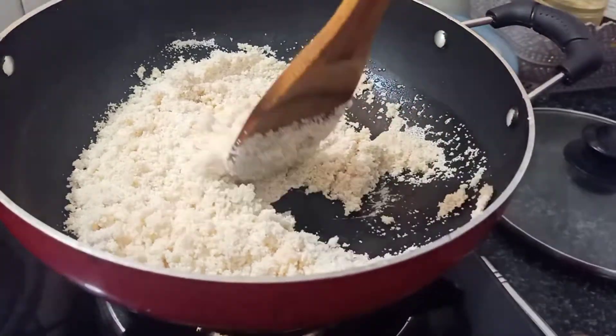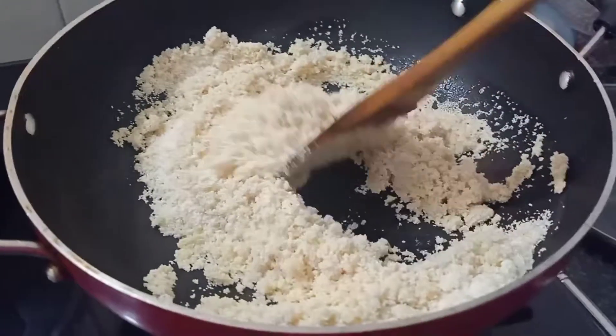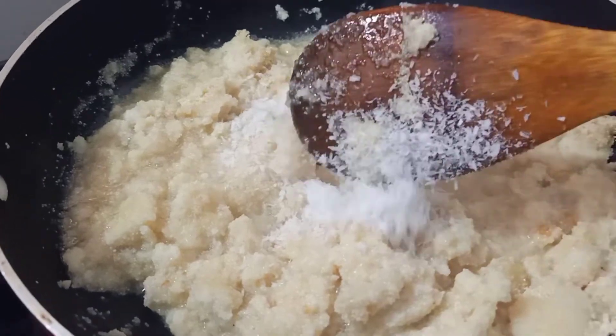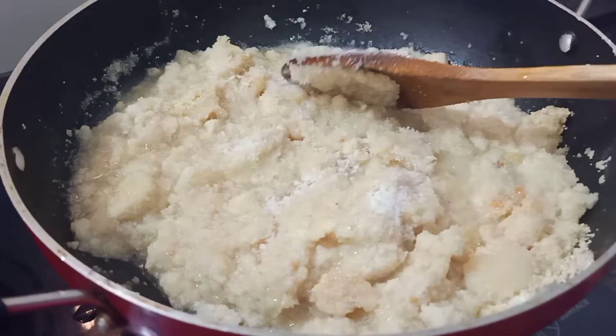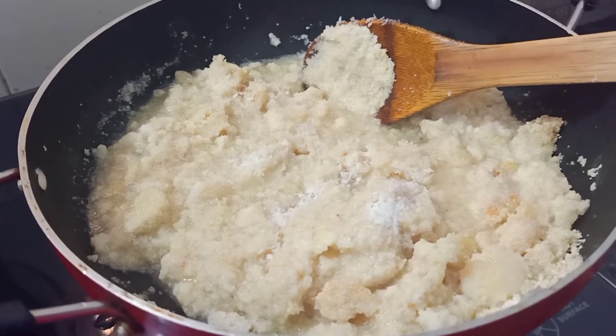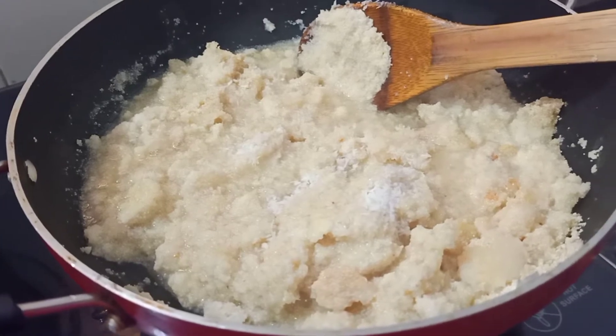After roasting, I'll add a little bit of coconut powder and a little bit of milk. I'm adding normal milk — a tetra pack — approximately one fourth of a liter, giving it a very good stir. I've added a little bit of coconut powder; you can add as per your taste. I'm going to stir this and leave it a little moist so that it can be rolled and stuffed into the pancake.